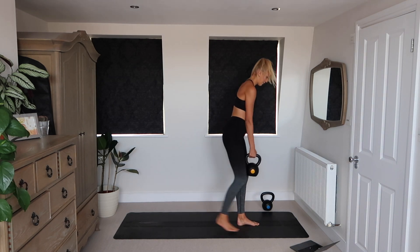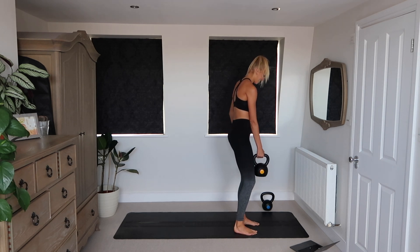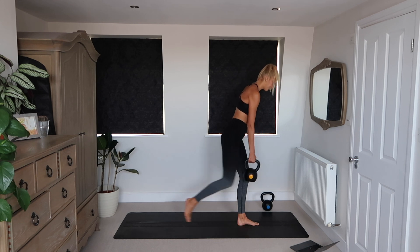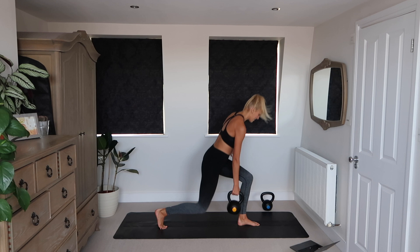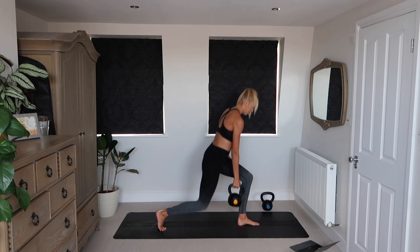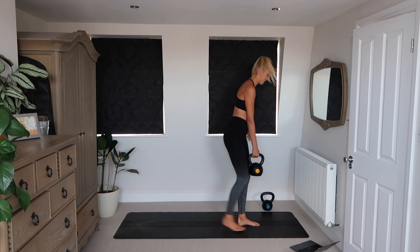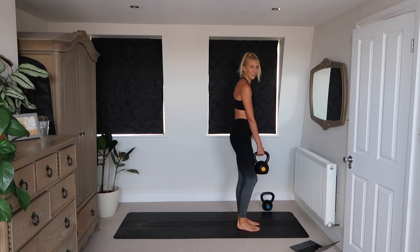Single leg reverse lunge. This is going to be such a challenging sweaty sesh. Make sure you're using a weight which is challenging you. Make sure that you're going nice and slow using good form. Let's smash through ten minutes of lunges.